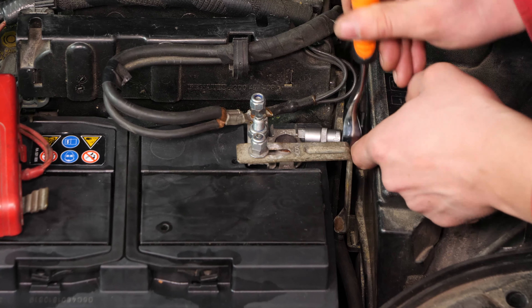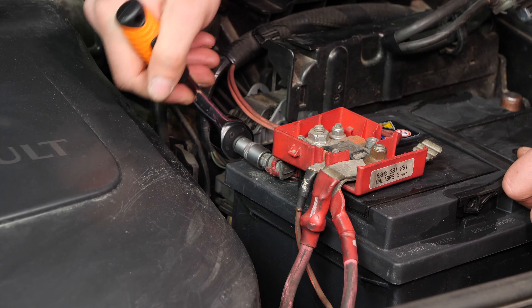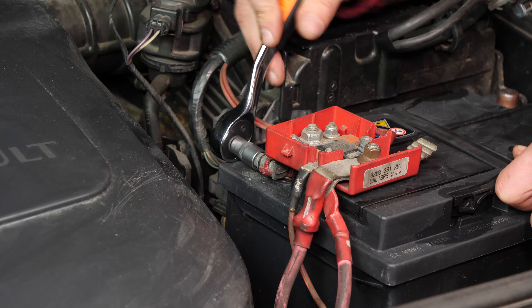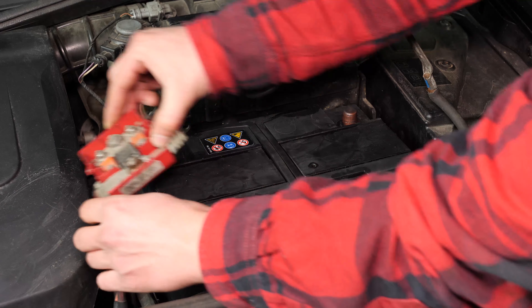Retira la tapa de plástico de la conexión del borne positivo. Con una llave de carraca y un casquillo del 10, desbloquea y retira el borne positivo. Después, retíralo.